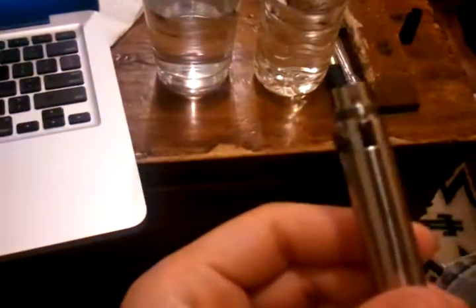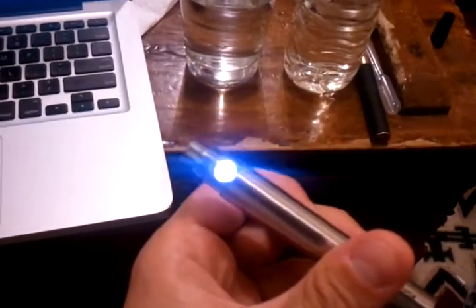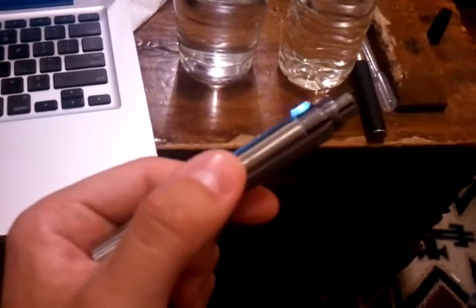It is July 20th, 2011. This is the eGo T battery we ordered from Vapor Geek. It's brand new and it's just doing this flashing thing when we try to charge it. We can toss it on the charger — just hold that for a sec.